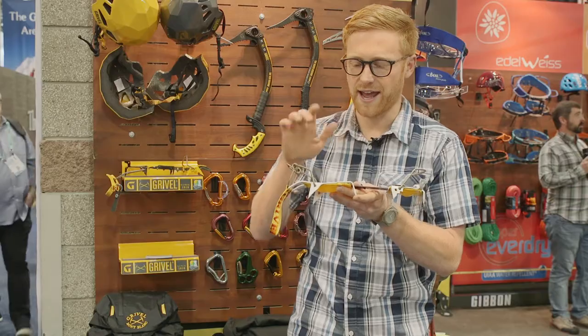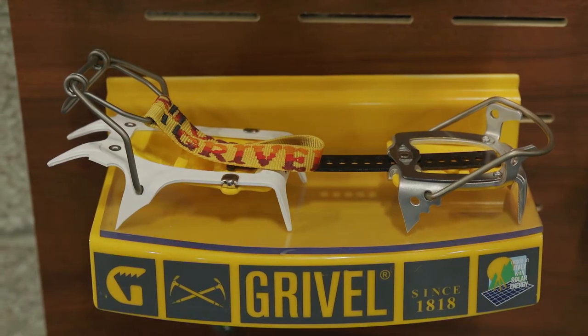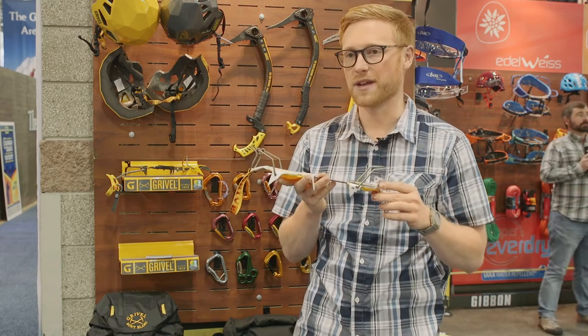The ski tour has a steel front and an aluminum back. The crampon is also available in a version called the ski race, which is full aluminum, so you lose weight but also a bit of durability.